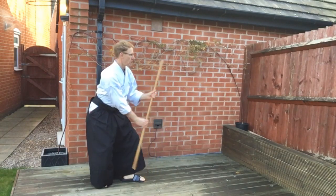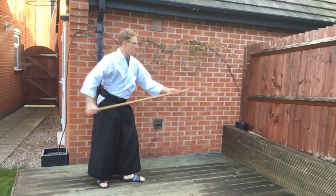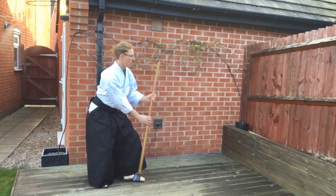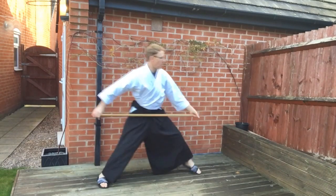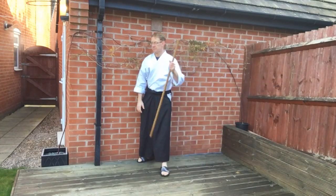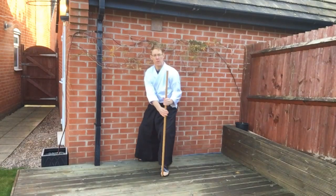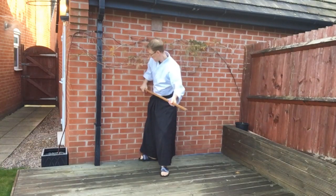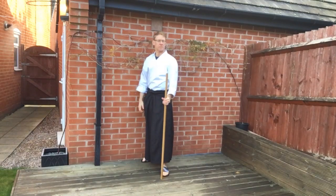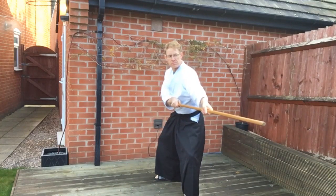A common error when loading up is to draw the Jō right back behind the body — this is incorrect. Draw the Jō up level with the hip and move the body forward to make the thrust. As an exercise, you can check if you're drawing the Jō backwards by putting your right foot against the wall. If you load up and as you move forward you start to hit the wall, you know you're drawing backwards. So practise loading carefully onto your hip and then moving forward to make the thrust.